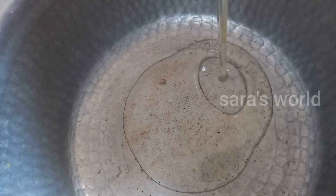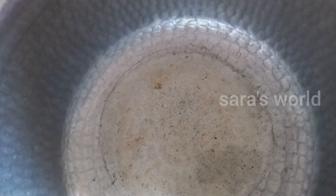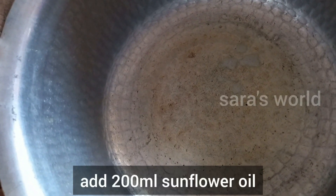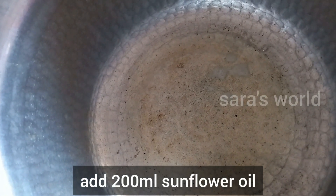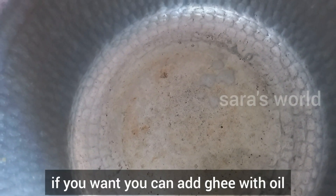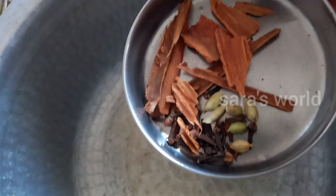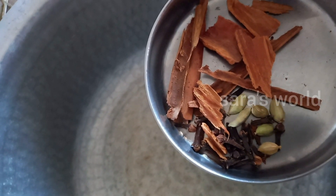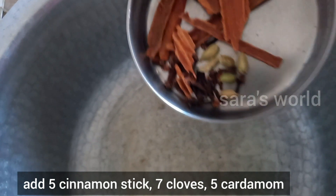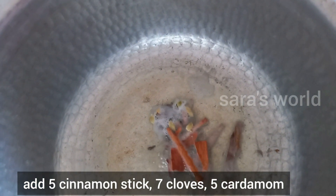First, we will add the oil to the stove. We will add 200 ml of sunflower oil. We will also add some ghee. Let it heat for a few minutes.